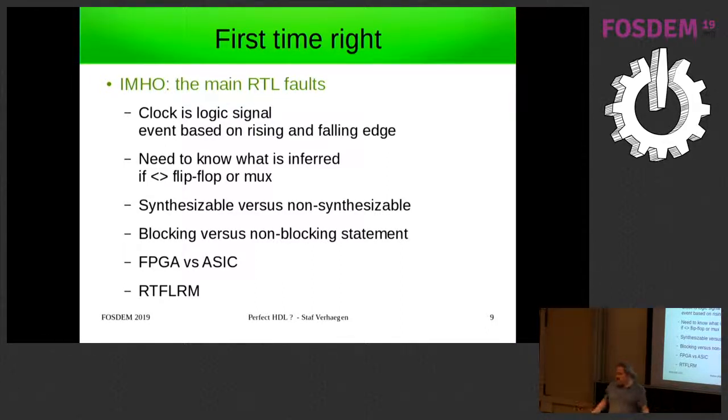For example, they say a clock is like any other digital signal — you only look at the rising edge and the falling edge — but you define it as a logic signal. Also, the first thing you notice in RTL is that you have to learn what is being inferred when you write something. If you write an if-statement, it can be either a flip-flop or a mux. That's not necessarily a problem, but you have to know when you write it. If you had the right abstraction level, you should only think in if-statements and not worry about flip-flops or mux — that's one of the fundamental problems with RTL.